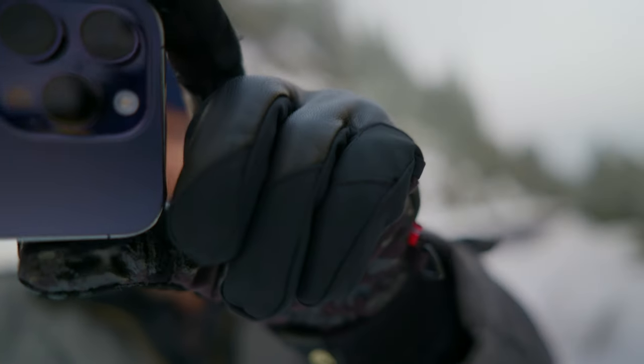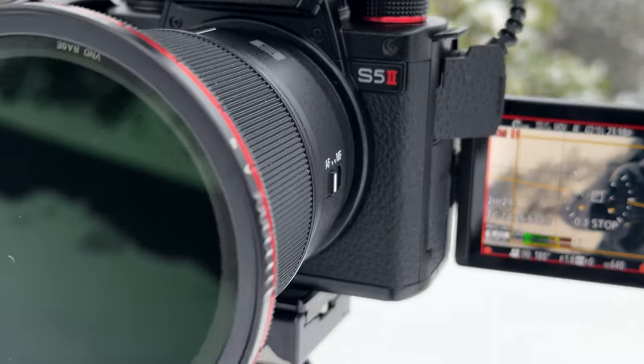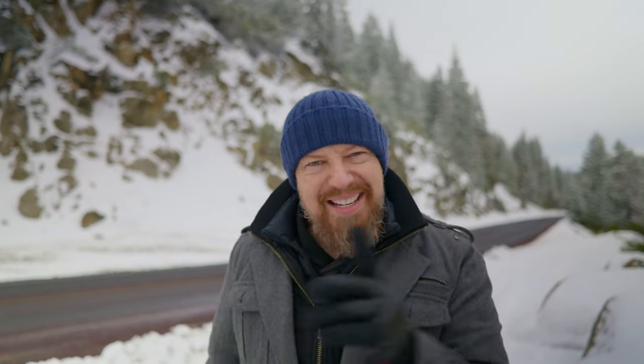So I want to show you what I'm shooting with now. Let me just get the iPhone out and shoot a little video here. Look at that — that is a Lumix S5 Mark II with phase autofocus. We finally got phase autofocus.